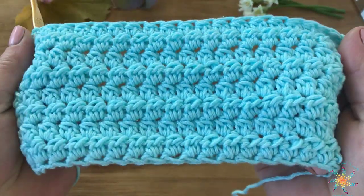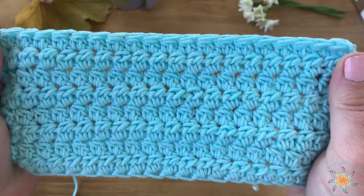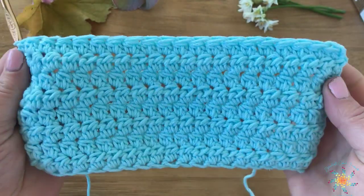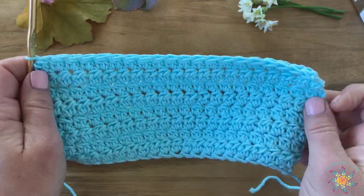I'll show you up closer a little bit. It's very similar to the Peak Stitch, which is one we did a couple weeks ago in the Stitch tutorial series, but it's just slightly different.